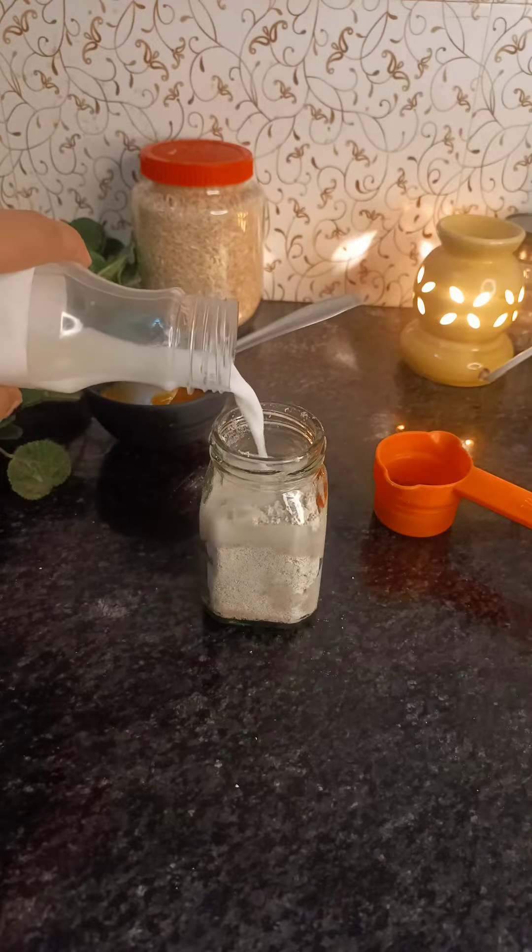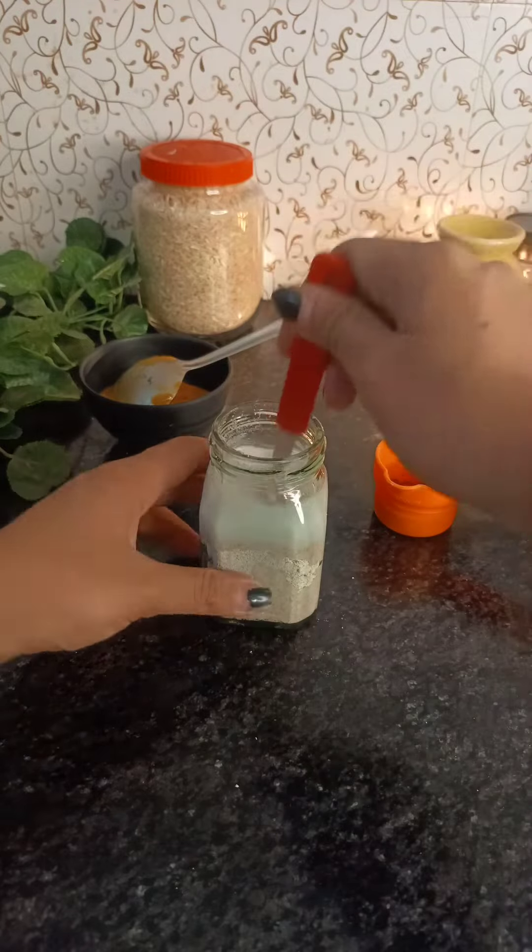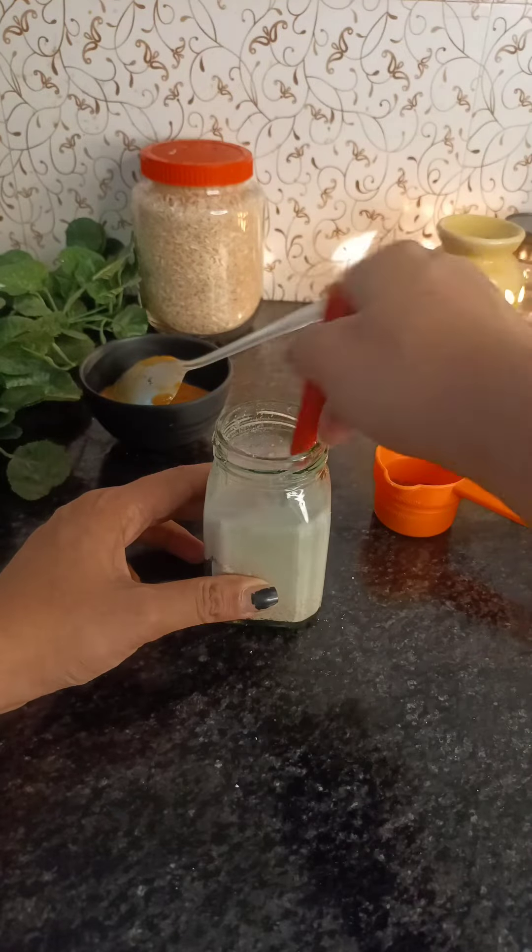After that, I took milk — it was around half a cup. You have to mix it very well so there are no lumps in it.